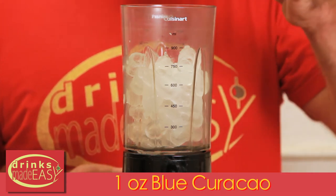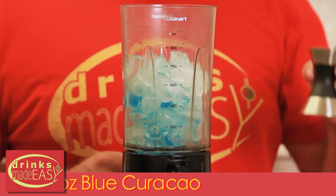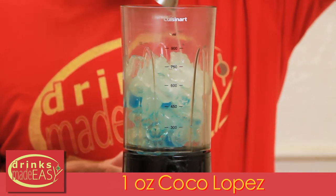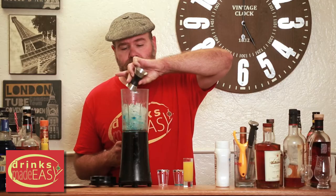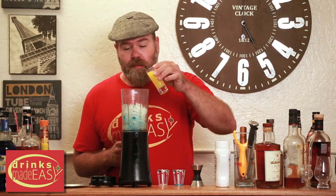Add another ounce of Blue Curacao. One ounce of coconut cream or Coco Lopez, which is a brand name for coconut cream. And two ounces of pineapple.